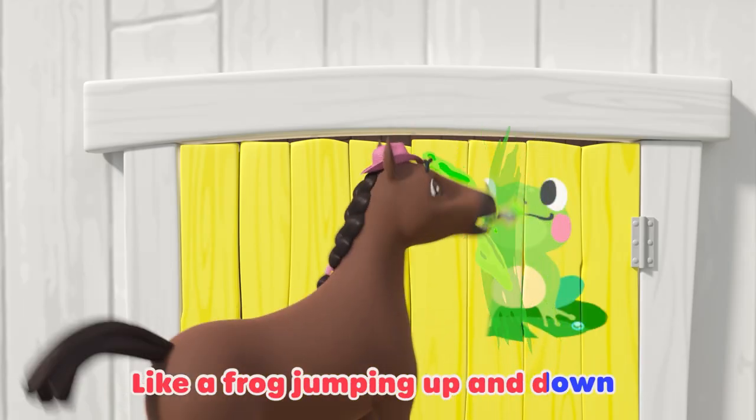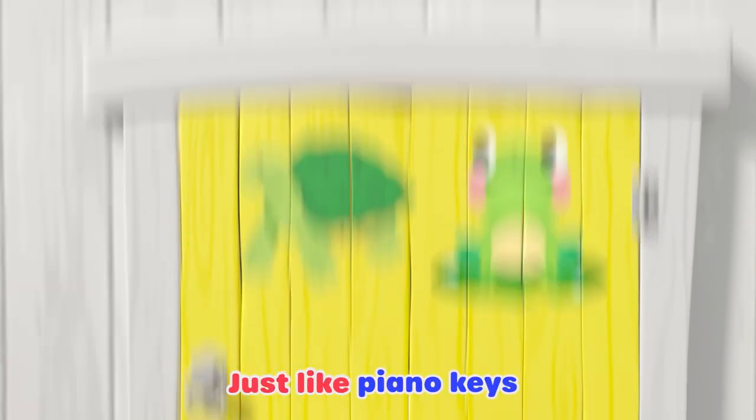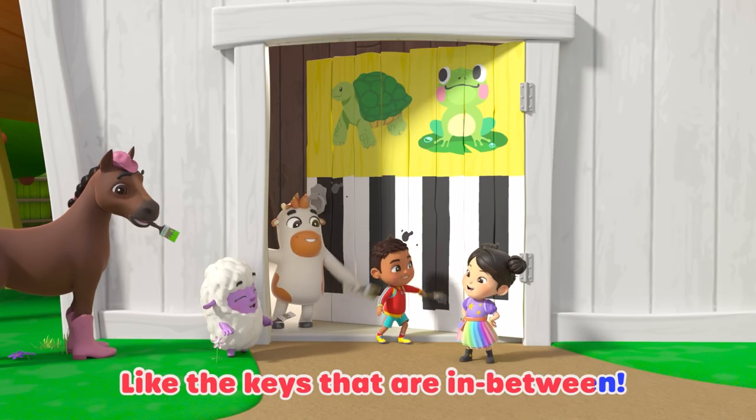Green! Like a frog jumping up and down, or a turtle crawling on the ground. White! Just like piano keys. Black! There's the keys that are in between.